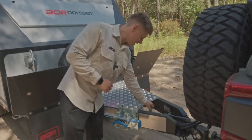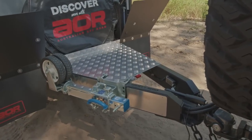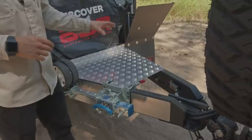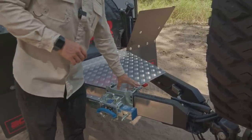We've also got an Anderson connection on the front here, which will allow us to power an appliance. That's predominantly been put in there for electric movers — if people need some form of assisted mover to manoeuvre the trailer around at home, that would be where they'd pull the power from.